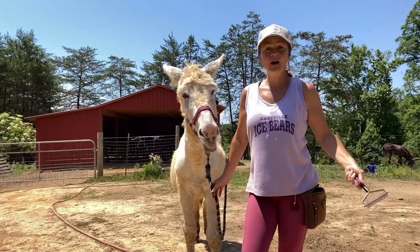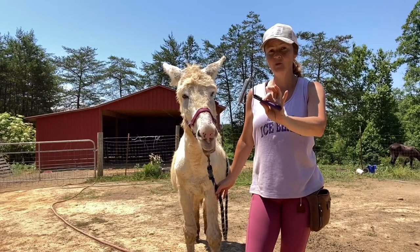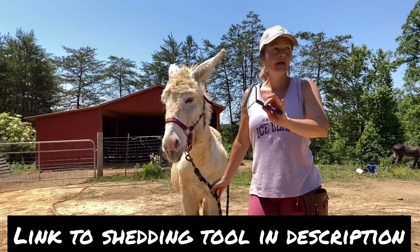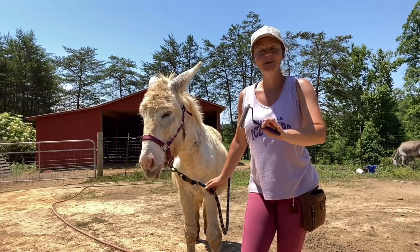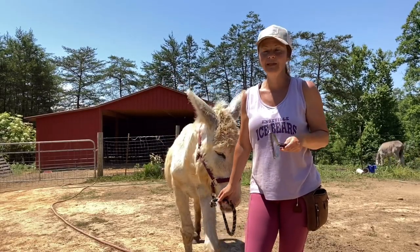To help my donkeys along with shedding, I use this livestock shedding tool, not a horse shedding tool. They don't work on donkeys, at least they don't work for me. A donkey's winter coat is much longer and coarser, and the horse shedding tools just don't do anything.